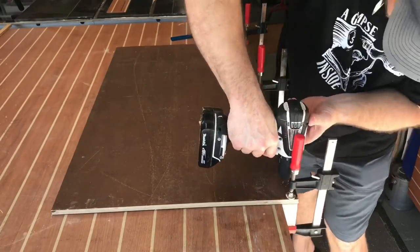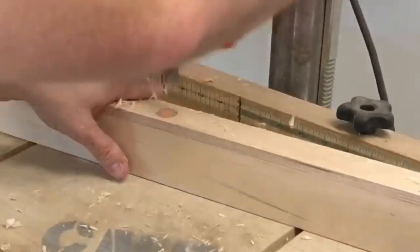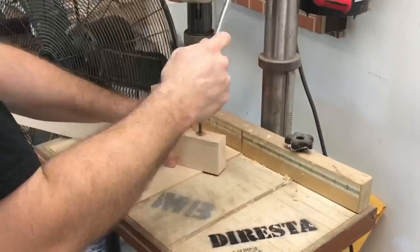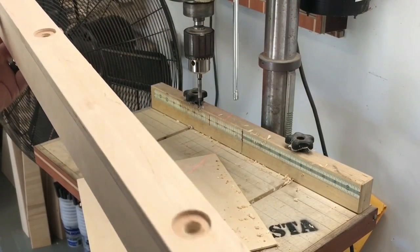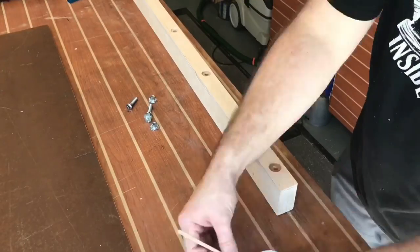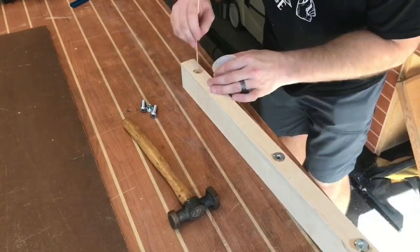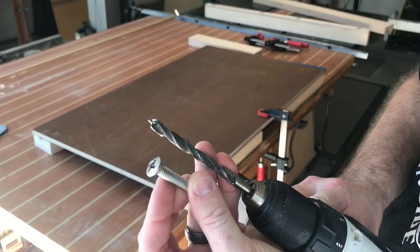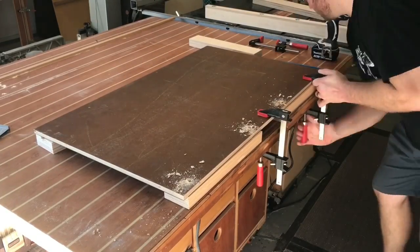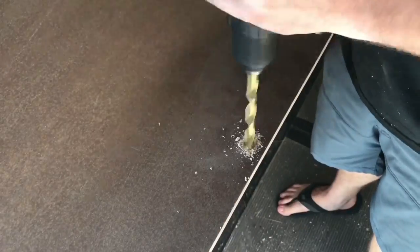I clamp it up and make some reference holes that I then transfer over to the drill press. I'm going to take a three-quarter inch Forstner bit and make some recesses about one-eighth of an inch down. I then drill holes that are about three-eighths of an inch in width, mix up some five-minute epoxy, and put threaded inserts into those recesses in four spots on the fence. Here are the machine screws that are going to attach the table saw sled to that front fence. I drill some three-eighths inch holes and countersink them with a half-inch drill bit, being careful not to go all the way through.